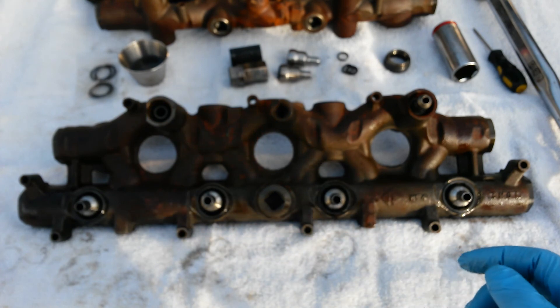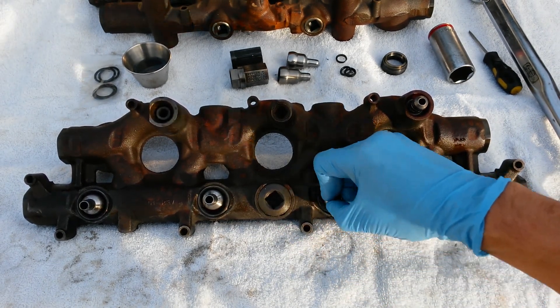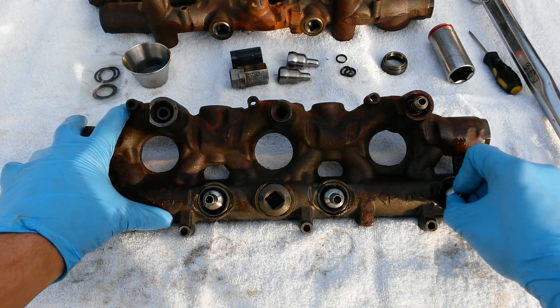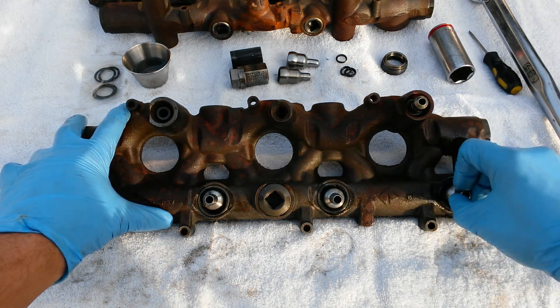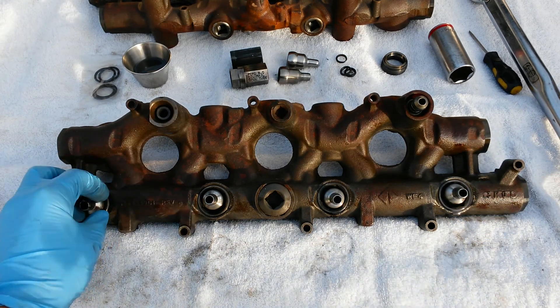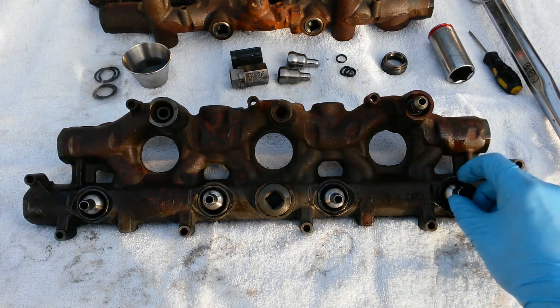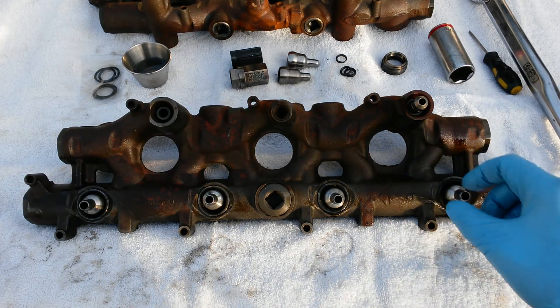Another easy way to check is to give your nipples a wiggle. If they move easily like that, that's a bad nipple cup seal right there. I got these oil rails at the junkyard so I could do these videos for you — luckily it was a pretty bad specimen so I could show you worst-case scenario.